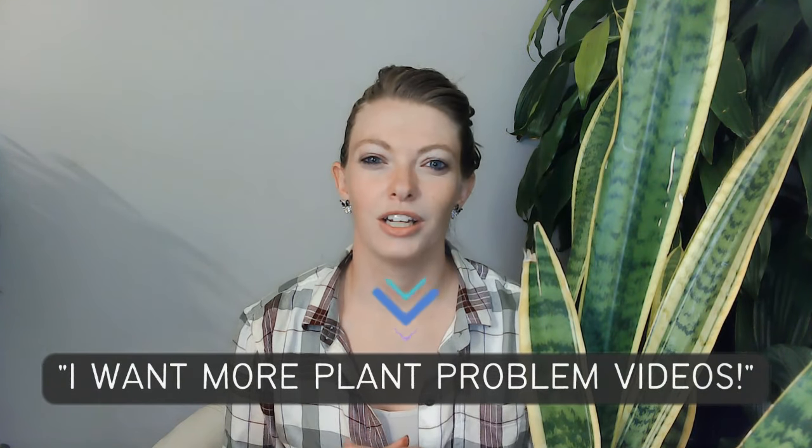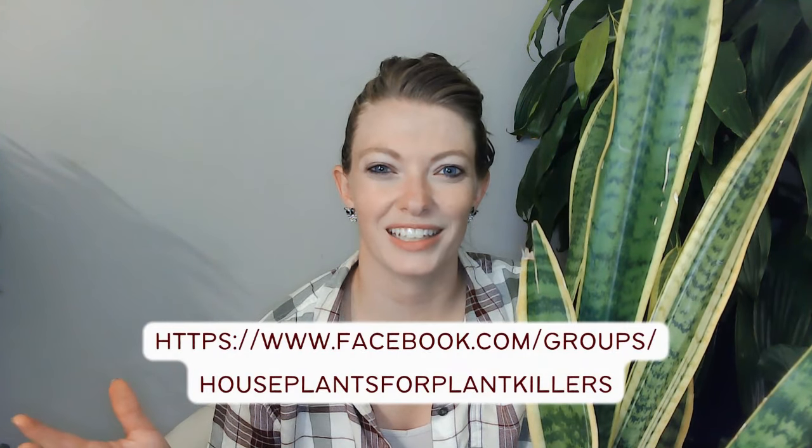I hope you liked this video. If you want more videos like this focusing on troubleshooting different signs that your plants are showing, say so in the comments below. If you like this style, hit the thumbs up and subscribe so you don't miss future episodes. Leave any remaining questions in the comments, and you can also join the Facebook group House Plants for Plant Killers — I'm in there all the time and can help you out. Good luck with your snake plant and see you in the next video.